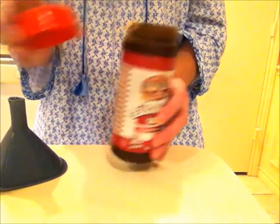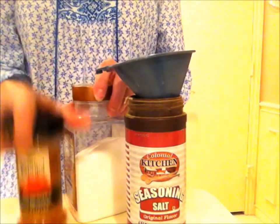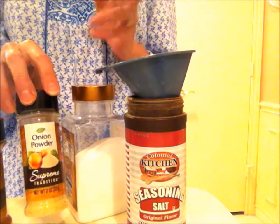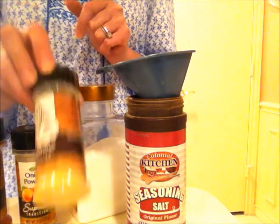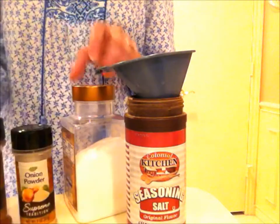We have seasoning salt ingredients here. I have a funnel and here's what we're going to use: salt, paprika — I buy all my stuff at the dollar store and stock up about once a year, buying around 20 of each thing, actually about twice a year. Also onion powder, garlic powder, and pepper — just plain black pepper.